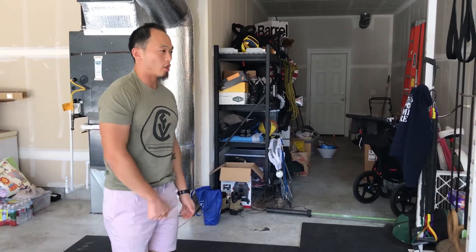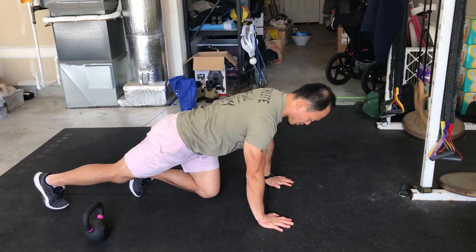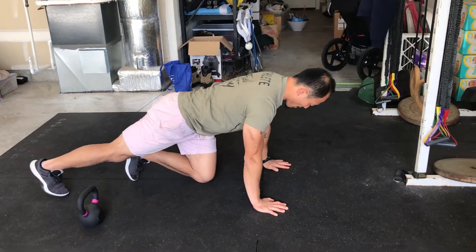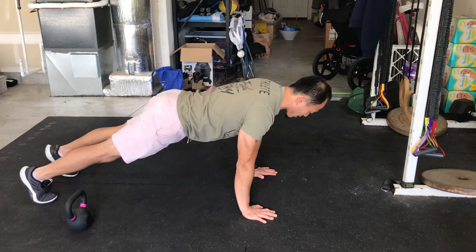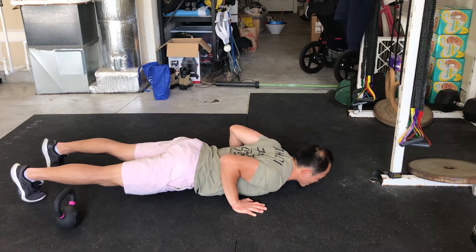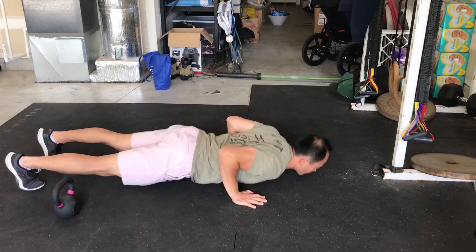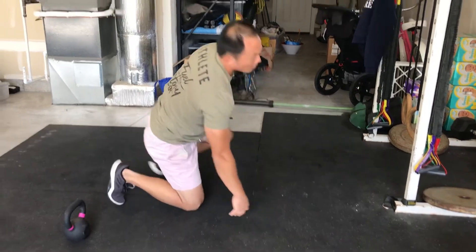Then we have push-ups. I want to think about those hands underneath the shoulders, staying tight in that core, that vertical forearm with the elbows tracking back. I'm squeezing my abs and squeezing my butt so only my chest is touching the ground. Press to lock out. That's your push-ups.